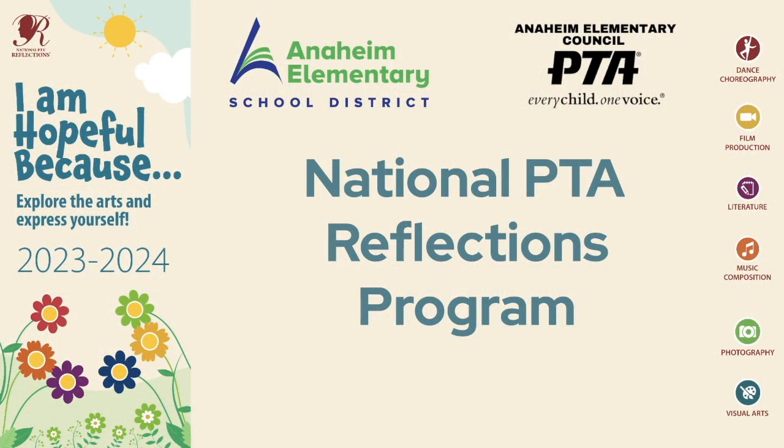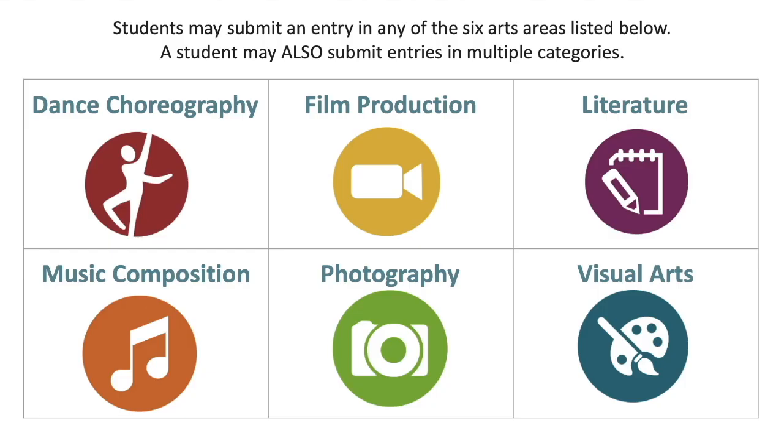Let's learn about the National PTA Reflections program. Students may submit an entry in any of the six arts areas: dance choreography, film production, literature, music composition, photography, and visual arts. A student may also submit entries in multiple categories — meaning if you want to choreograph a dance and also paint a picture for visual arts, you can do both.